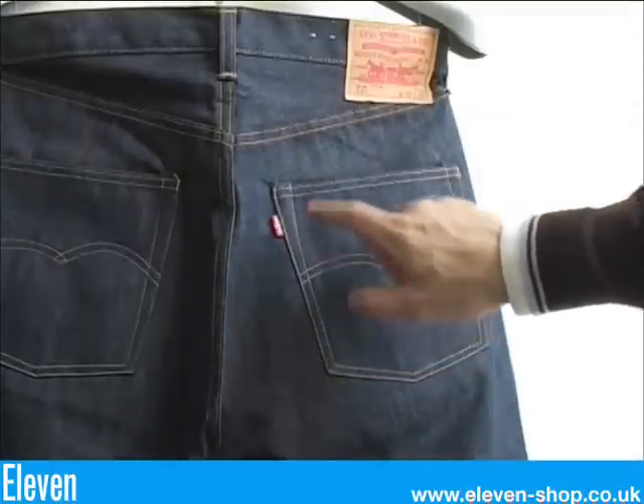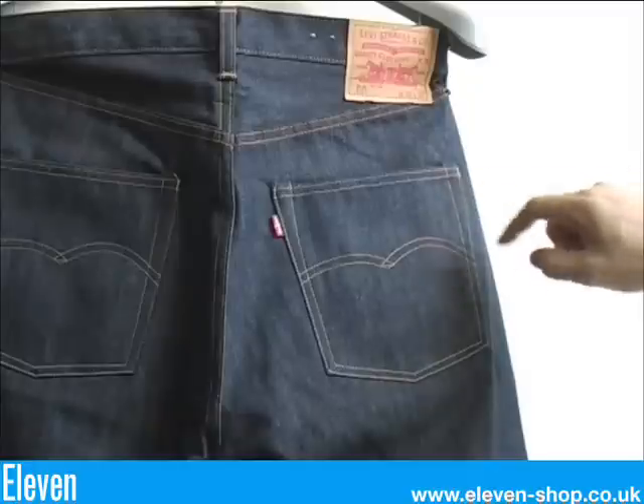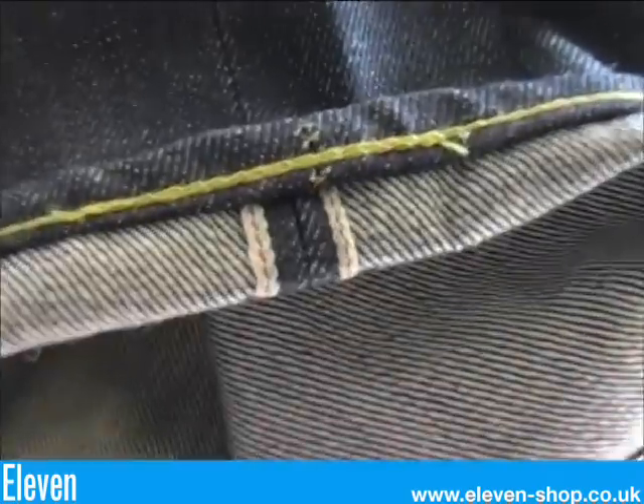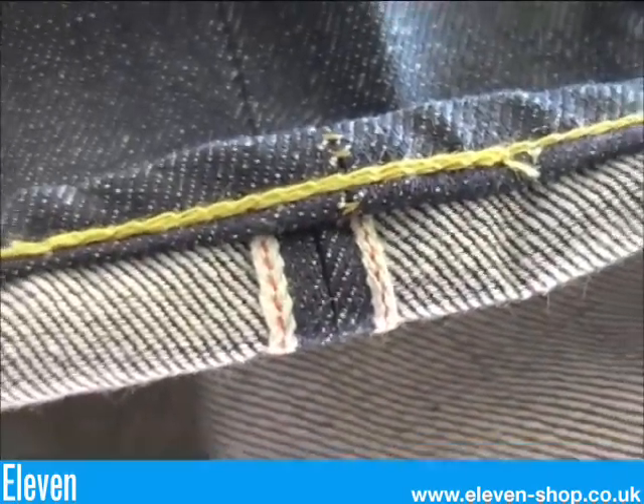A squarer pocket than the 1955 with a much shallower arcuate. Bar tacks are used on the pockets and the rivets are now gone altogether. Cone Mills red selvedge denim.